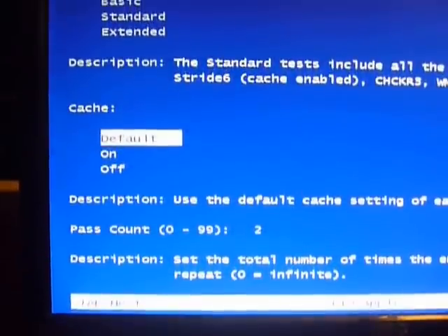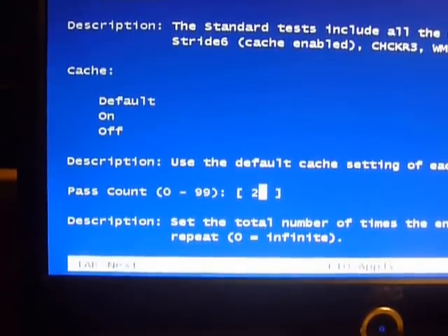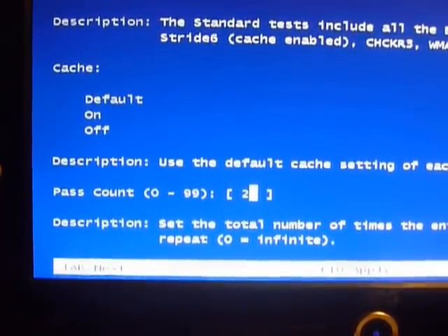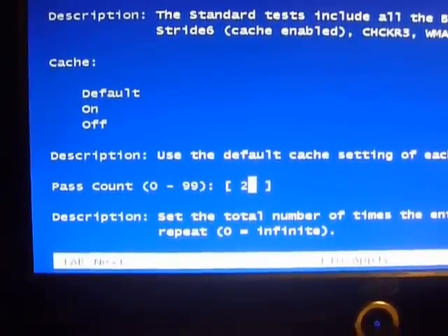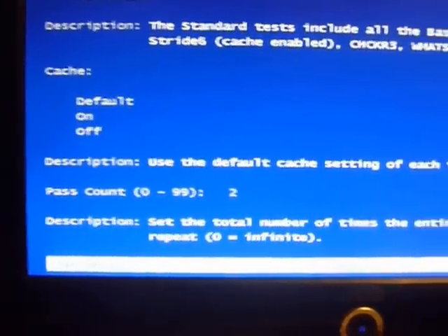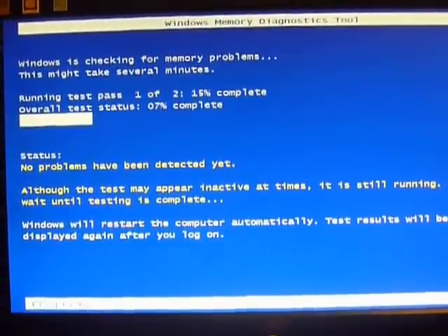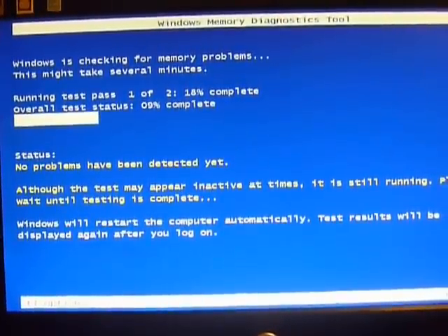I'm not sure what cache means — it's a different test setting. After cache, you can choose how many passes it goes through. By default it looks like there are only two passes, but you can do more. It says press 0 for infinite. Once you're done, press F10 to apply at the very bottom, or press Escape to cancel and continue with the previous test options.